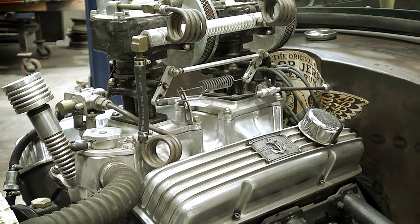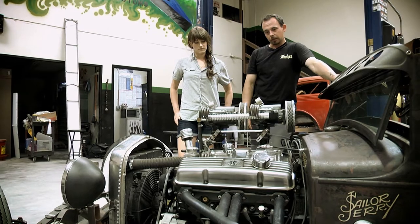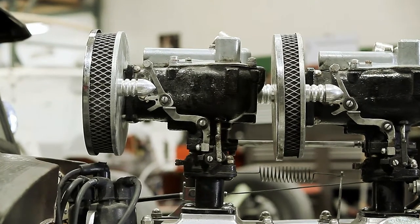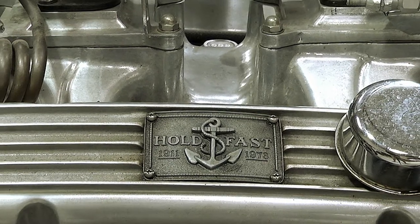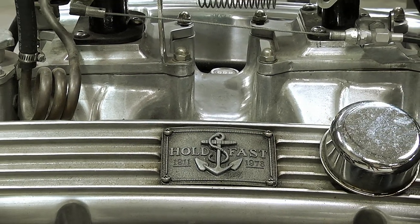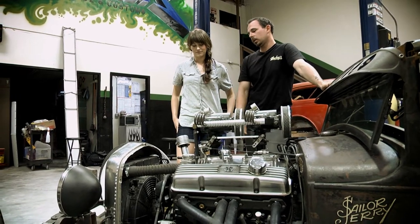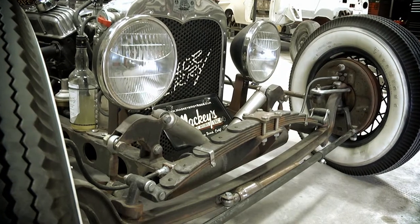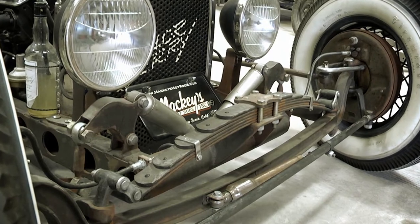Going up front to the engine, we've got a small block Chevy with the Turbo 350 transmission. And it's got a really unique carburetor system on it. We made these belt buckles and turned them into little valve cover dress-up pieces. We hand made the pipes. It's got a Model A grille shell on it, aluminum radiator. The front end is a Superbell dropped axle and we're running 44 radius rods on it.